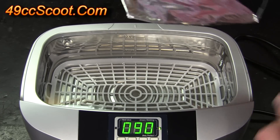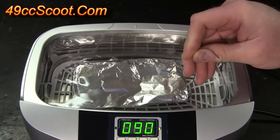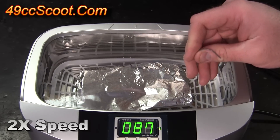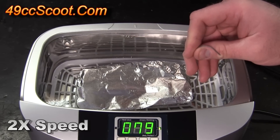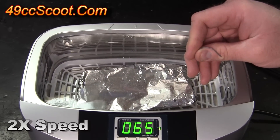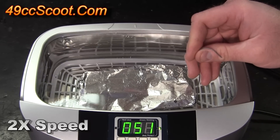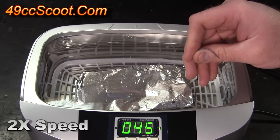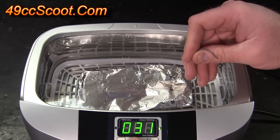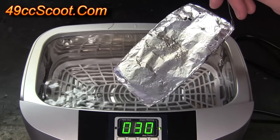They all say to do it for 60 seconds so I've got this set for 90 — I'll just shut it off when it gets to 30. I'm going to dip the foil in there and hold it in the middle, not touching any of the sides or the bottom, and let it go. That was 60 seconds. Let's shut it off and take a look at it.